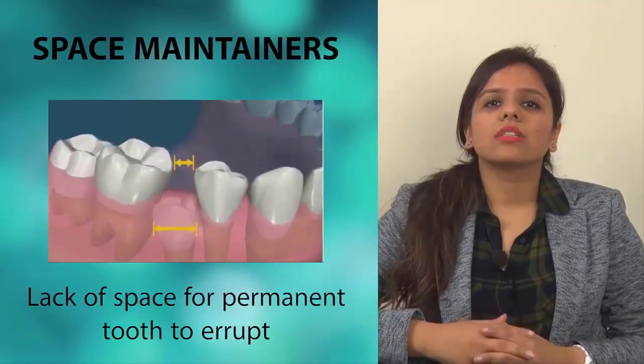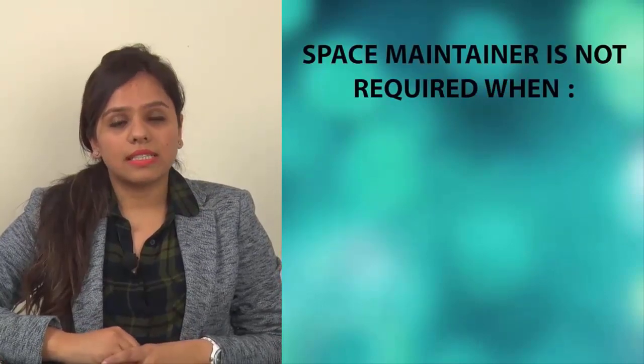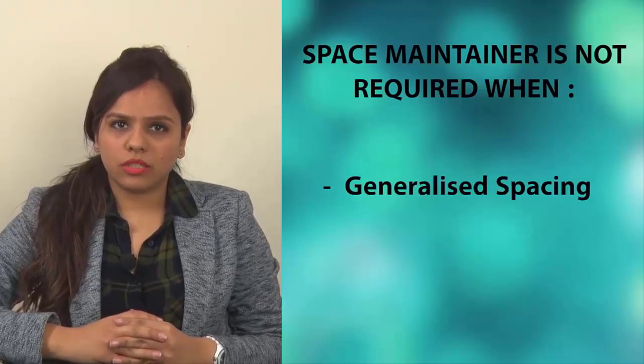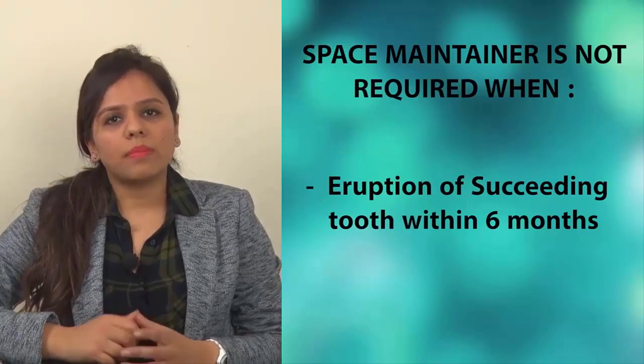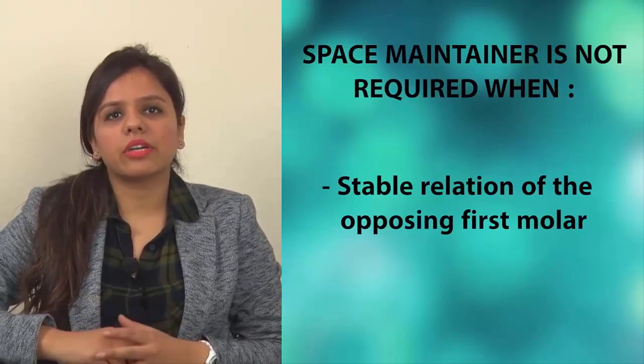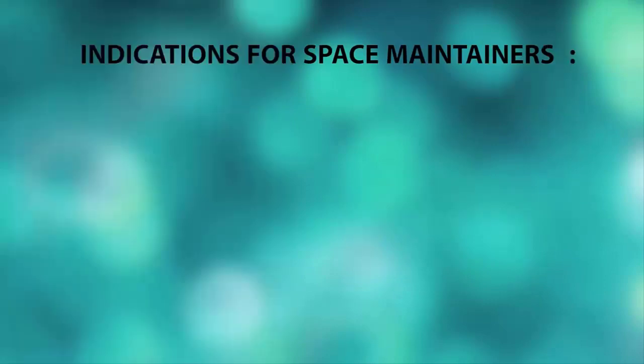This causes teeth to overlap. Preventive treatment helps to promote proper alignment of permanent teeth, and makes parents aware of the need for early treatment — where deciduous teeth are not just temporary ones but also the deciding ones. A space maintainer may not be required if there is cuspal interference, widely spaced primary dentition, a succeeding tooth expected to erupt within six months, or where the opposing first molars do not come into direct relationship with the lower teeth.